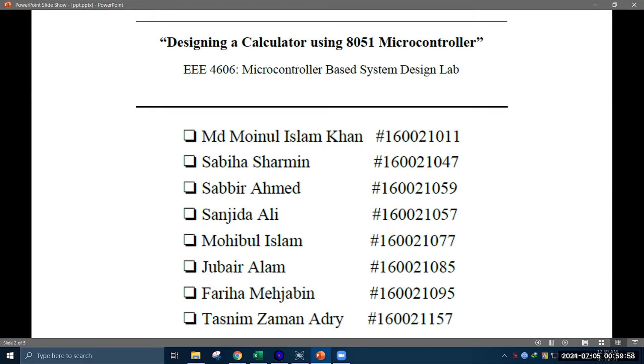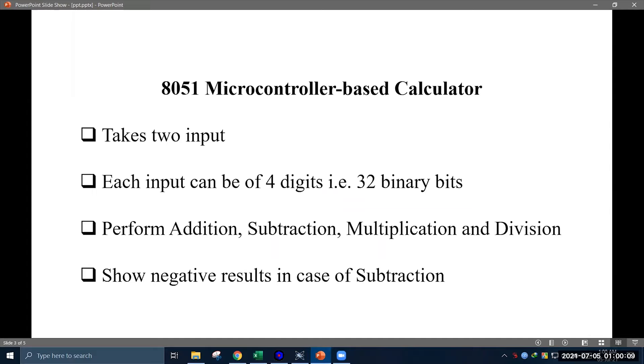As a part of our microcontroller lab, in this project we developed a calculator that can take two inputs from the keypad and perform arithmetic operations like addition, subtraction, multiplication, and division between them. At first we developed a code for the microcontroller and tested the code in a software environment using Proteus, then we went for hardware implementation.